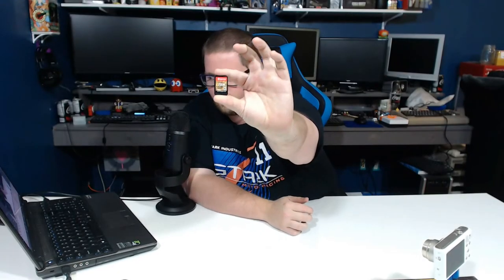Hey everyone! Welcome back to another unboxing here on Print and Play. Today we're taking a look at something a little special — this is a Nintendo Switch game.